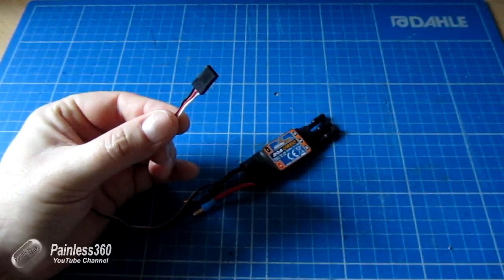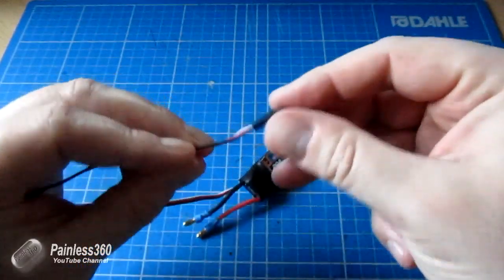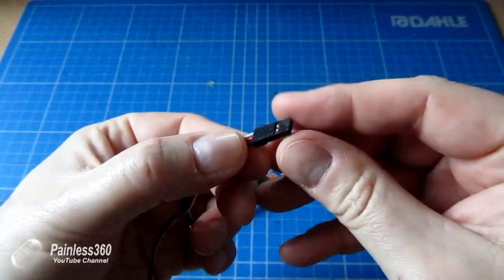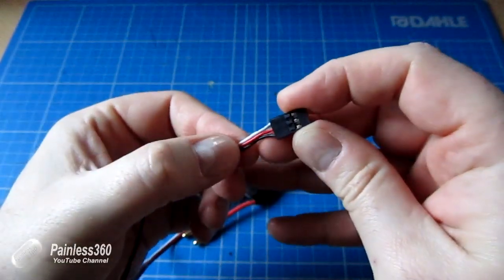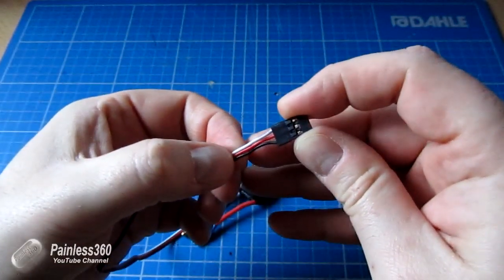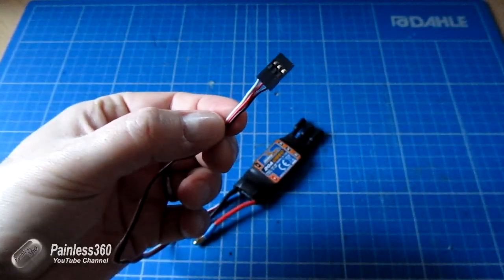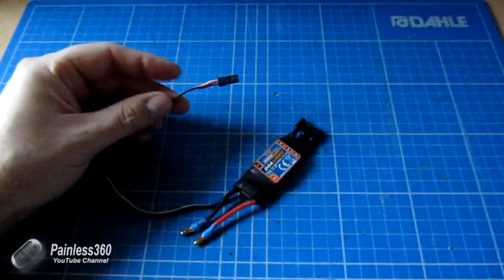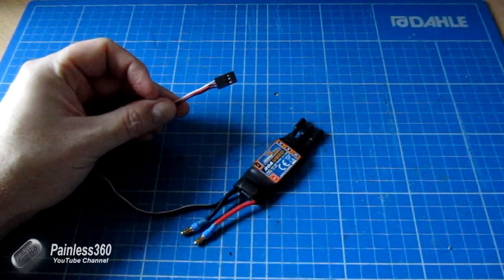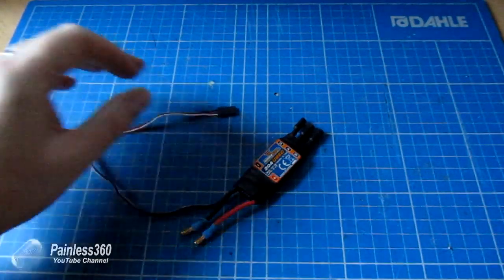If, however, it's a switched BEC, then on all but one of the connectors, what you do is — using a pin — you lift up the red wire and withdraw it out of the connector, and just keep it back with a piece of tape or ideally a little bit of heat shrink. The reason you do that is you can't run switched BECs side by side; you can only run one at once. If it's linear, it doesn't care and you can just leave them all in.